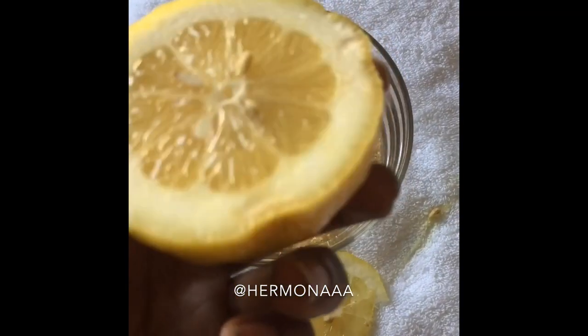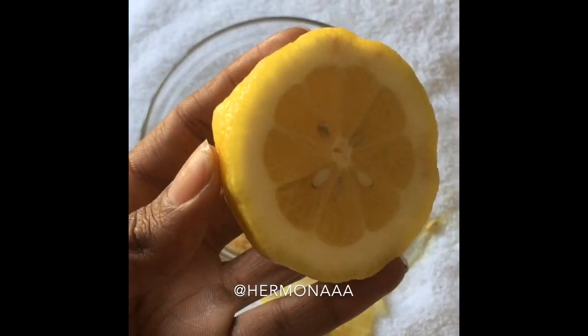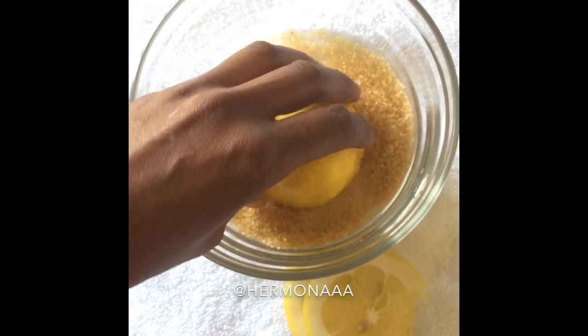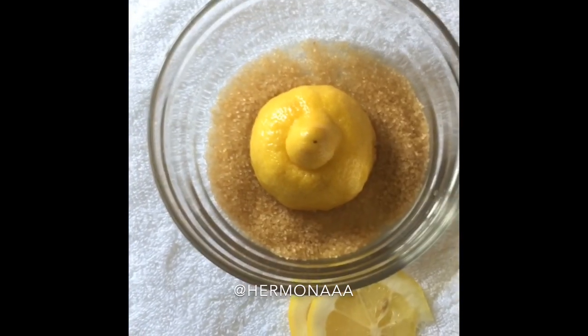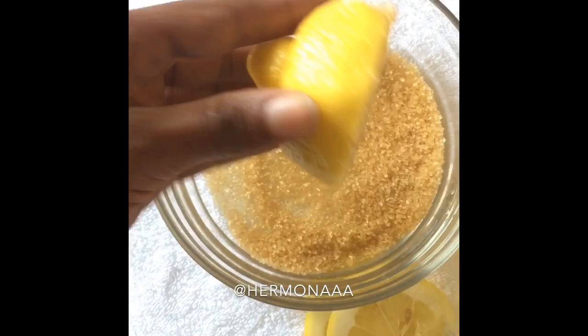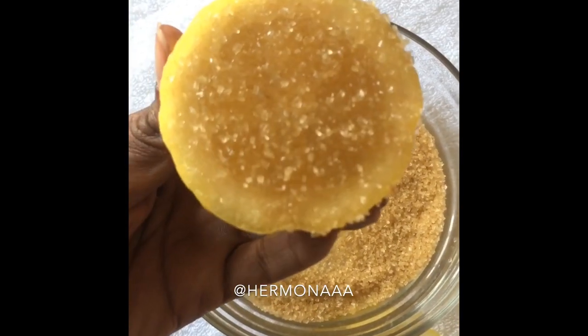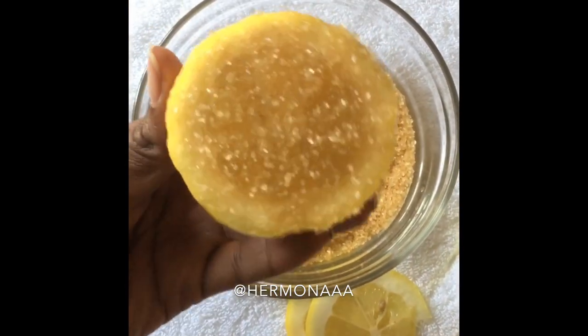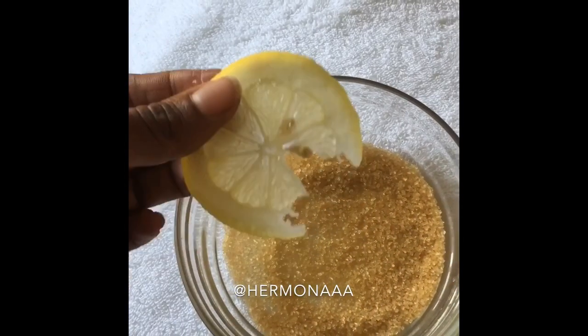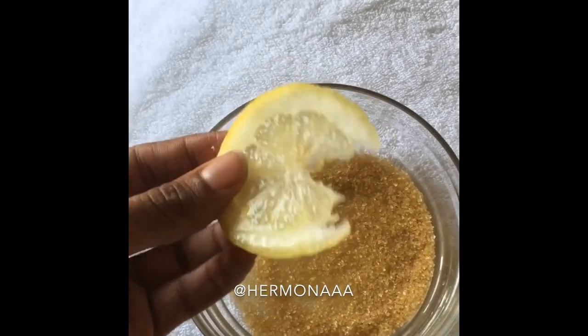The lemon is very good to brighten up your skin, and the acid helps brighten the dark spots and get rid of the dead skin. The brown sugar just helps to exfoliate your skin. It's just a perfect scrub. And the little one we're going to use later — I'll explain that a little bit more later.